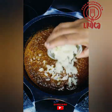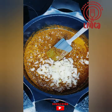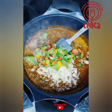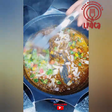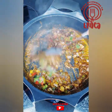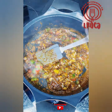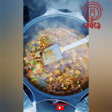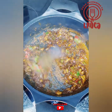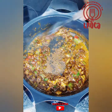Then you add your onions and peppers into that mixture of spices. My peppers are frozen because I always buy a bulk batch of vegetables, cut them, and put them in the freezer so I can use them as I need them. Then you're gonna add a little bit of your Worcestershire sauce — not all of it at this point, just half of it. You'll add the rest later on.